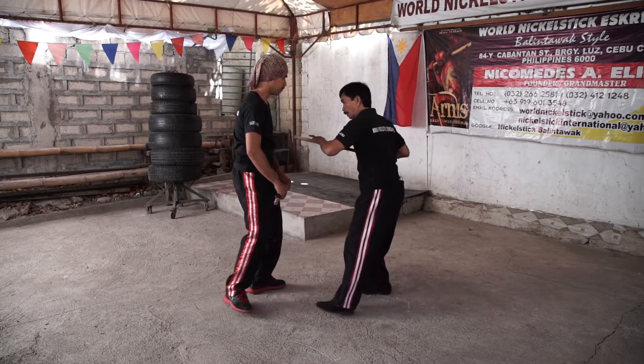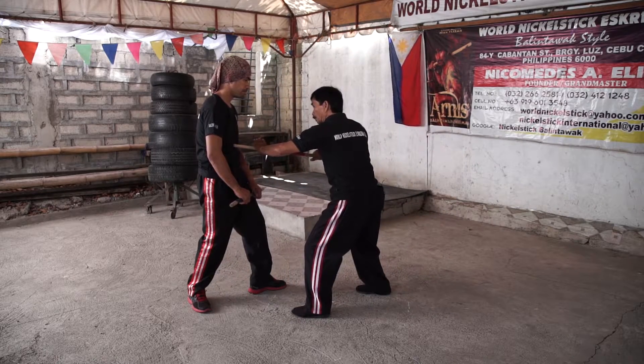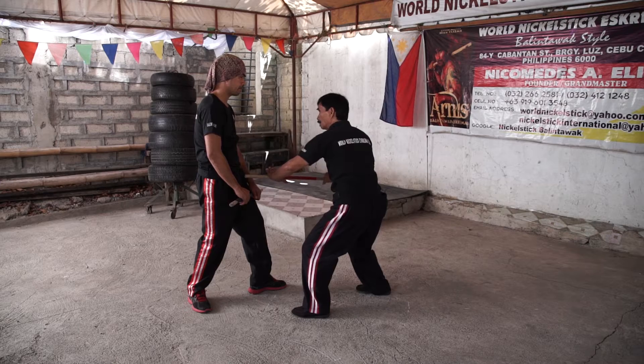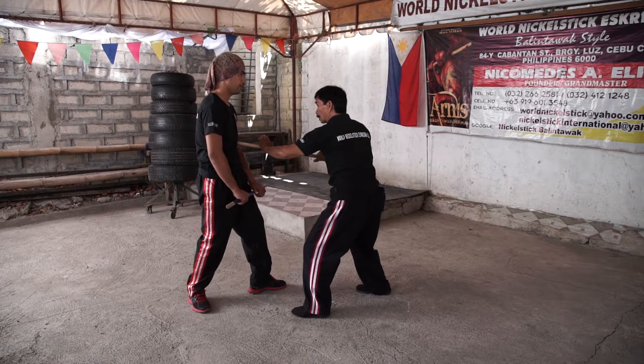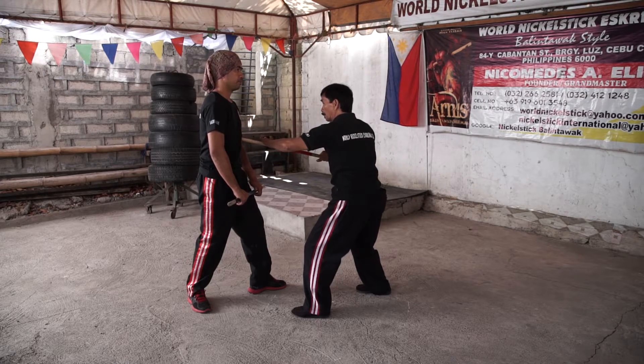Strike number five: center thrust. The target is this one, here or here. While delivering the center thrust application, always face your opponent.